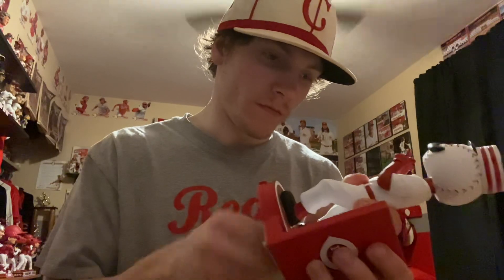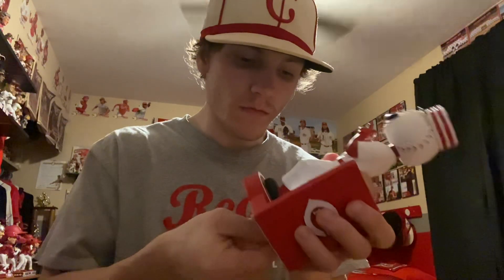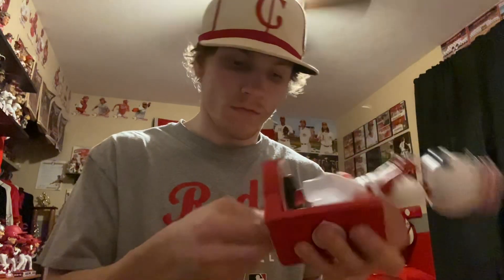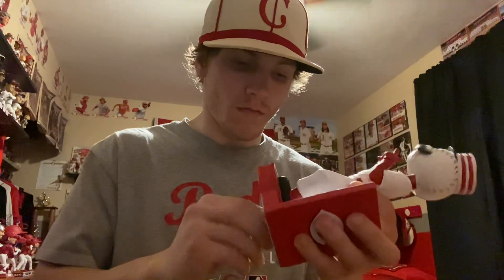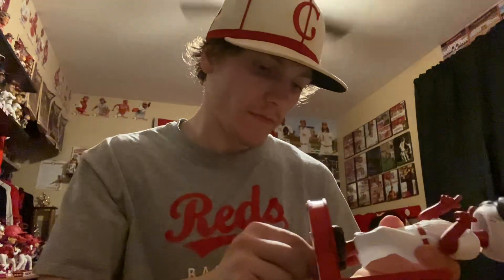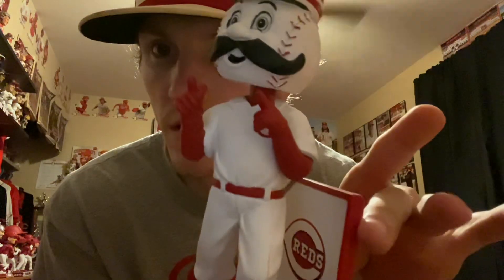Let's put this on the face here and get a look at it. All right guys, there it is — Mr. Redlegs Hero Series bobblehead by FOCO 2023. Looking good, looking clean. Super hyped on it — last one in the set to come in, got the entire set now. Another great addition to the collection.